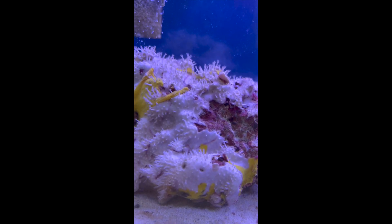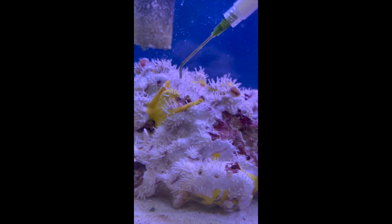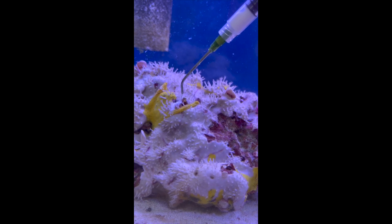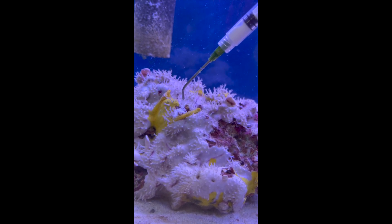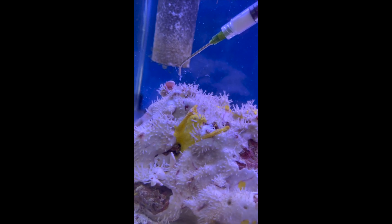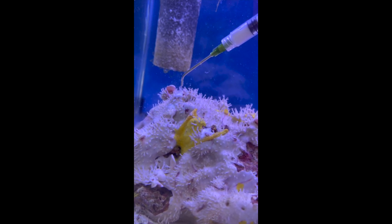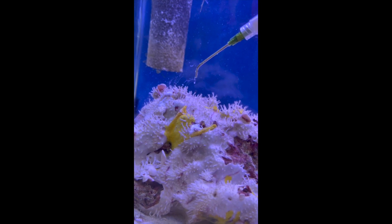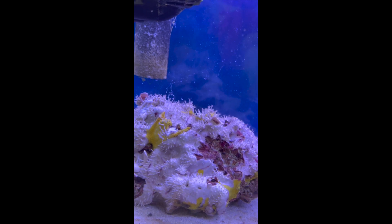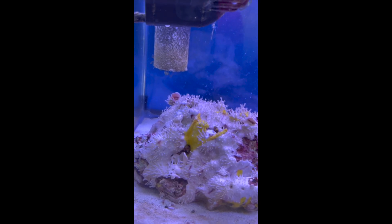Here's the other one right here. Here we go, second dose. This stuff is non-toxic to the tank — it decomposes naturally or something.